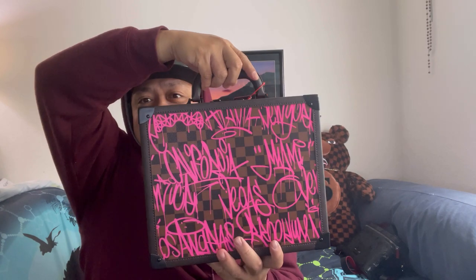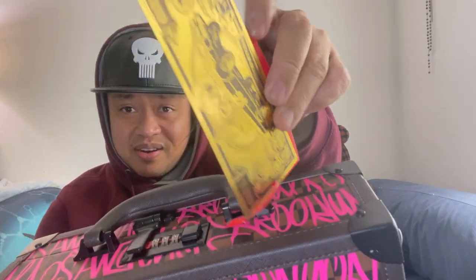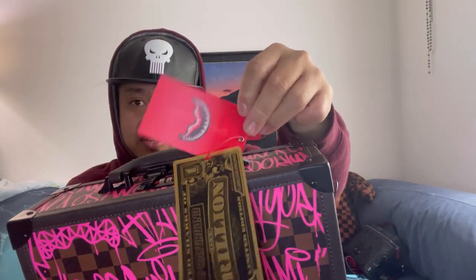Look at this, this is so cute. If people don't know the Sprayground brand, they're gonna think this is Louis Vuitton — but it's not, guys. Everything you buy at Sprayground always comes with a tag right here; it says limited edition. There's kind of a hologram right there with the shark mouth. Now let's open it!